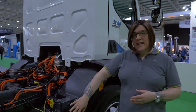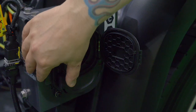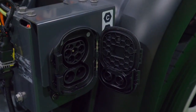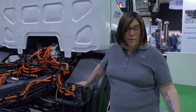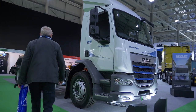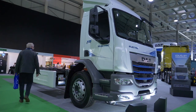We have the CCS2 charge socket, so with this truck we have 150 kilowatt DC charging but we also have 22 kilowatt AC charging, meaning we have complete flexibility over the way that you utilize this truck. For example, if the truck runs on a single shift say 9 till 5, you've got all night to charge at 22 kilowatts, or if you need the truck to be double shifted and needs to be ready quickly, it can charge fully in under an hour and a half.